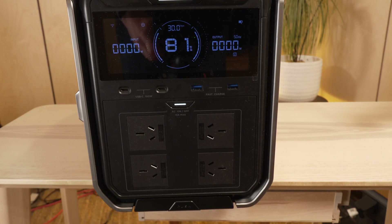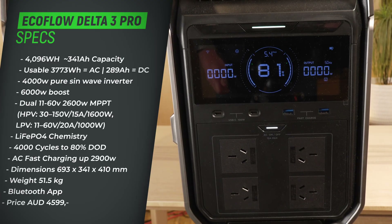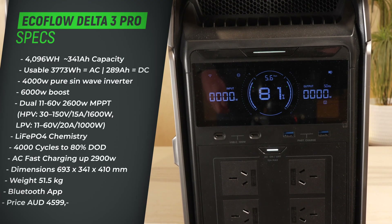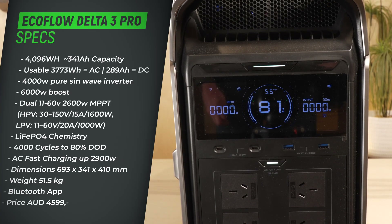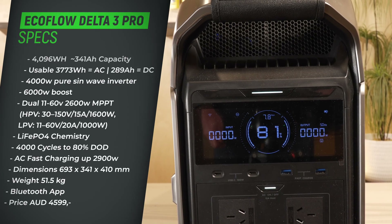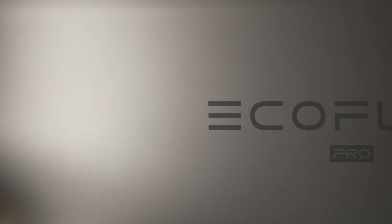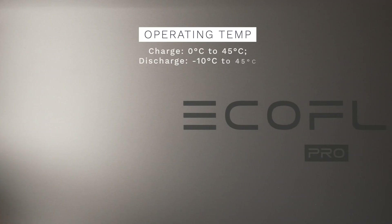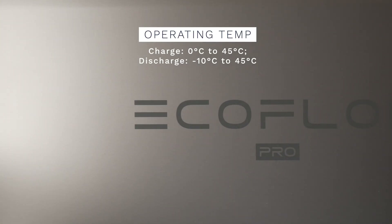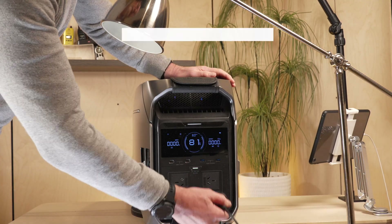The EcoFlow Delta 3 Pro's Australian model uses LiFePO4 battery chemistry — that's lithium iron phosphate — which is one of the safest lithium chemistries. Quite important if you have the unit inside. This chemistry delivers 4,000 cycles to 80% capacity at 25°C, which translates to roughly 11 years of daily use. The operating temperature range spans minus 10 to 45°C for discharge, though there is a charging cutoff at zero degrees.